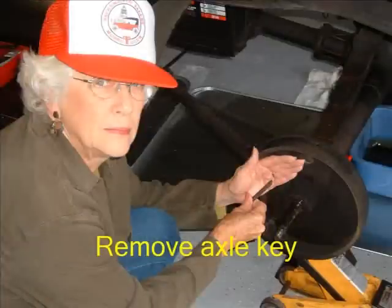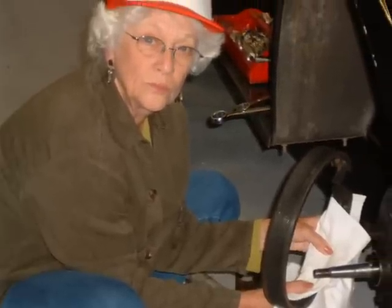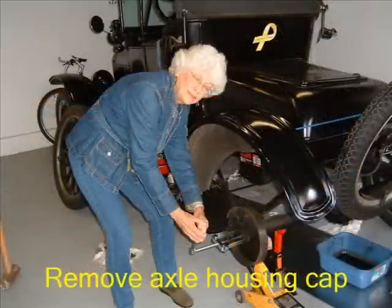Remove the axle key. Remove the brake retracting spring. Remove the brake shoe band. Using a bearing puller purchased from Pep Boys Auto Supply and modified for this job, remove the axle housing cap.